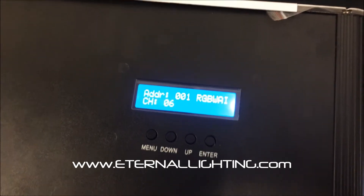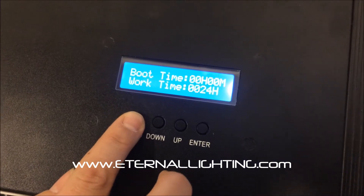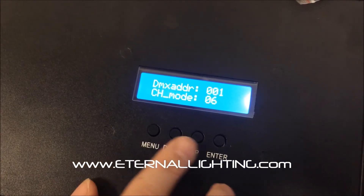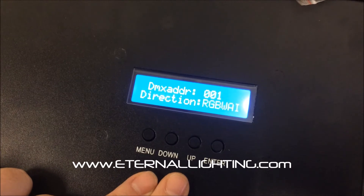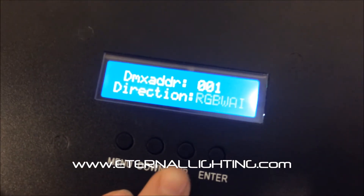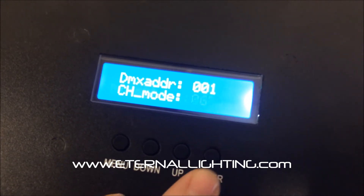What you need to do is go into your channel mode on your fixture, press enter, and in 6-channel mode, press the up and down button at the same time — you'll see 'direction' is flashing. Now press the up button, and you've just made it RGBAW.